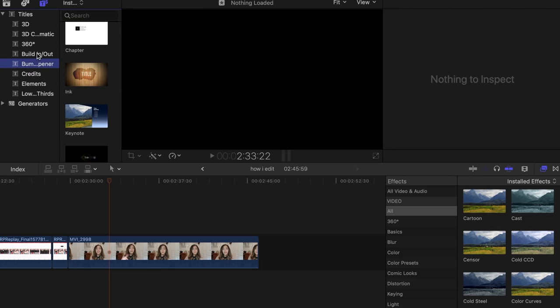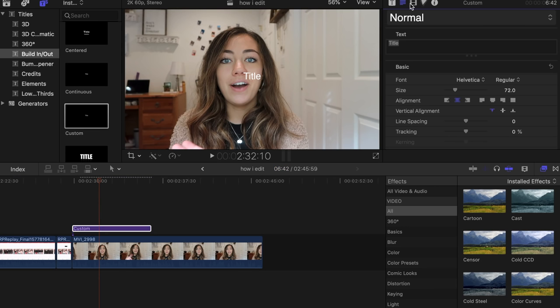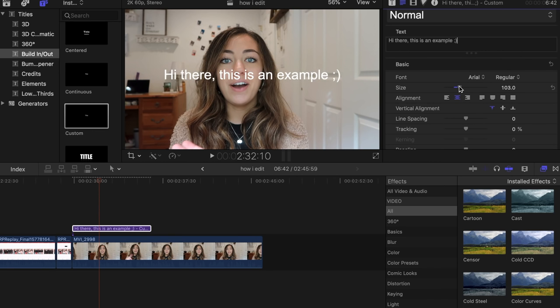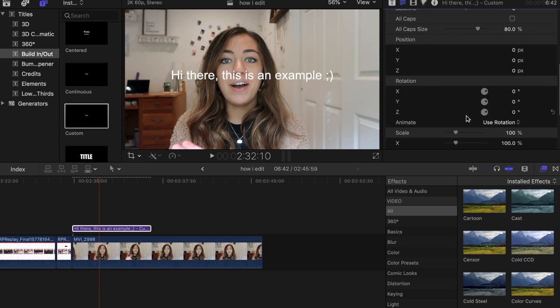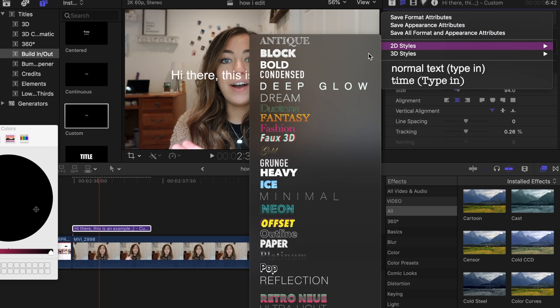I'm going to show you how I add my titles, which is adding text to your video. All you have to do is go up to this little button in the corner which has a T on it for titles, and then click that. There's a bunch to choose from — I usually use the one called Custom. You just drag that over your clip, extend it to whatever length you want, and then you can go into the side options on the right and change everything from the font to the size to the tracking. You can change the outline, give it a border or a shadow, and you can even change the style to 2D or 3D.